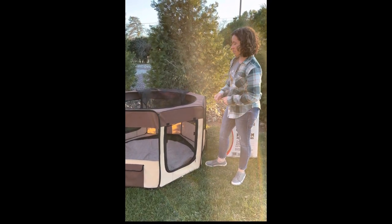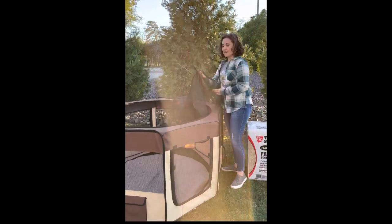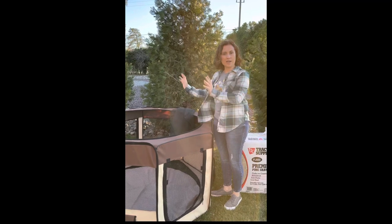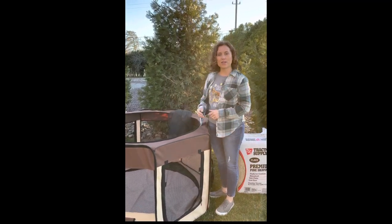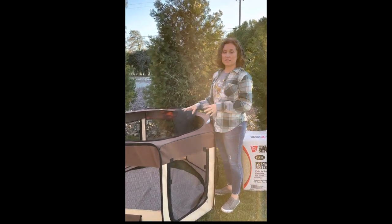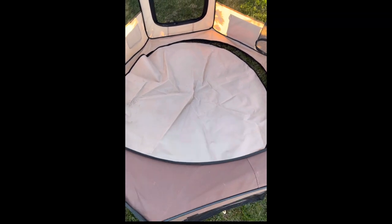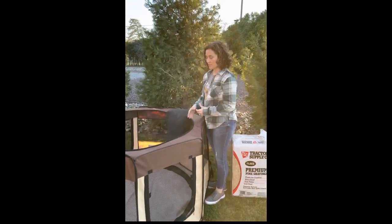Some of the safety features I like about this: there is a net material that zips all around the circle on top, which is really nice because it keeps the chicks who are flying about inside, and it also keeps predators from getting inside. So if you have a cat or a dog, this is amazing — it helps keep the chicks much safer. I also like the liner on the bottom for cleaning and keeping everything tidy. I had this on my patio for a while and it kept my patio from getting really gross because it had the liner.